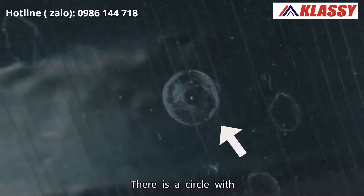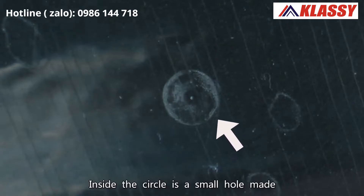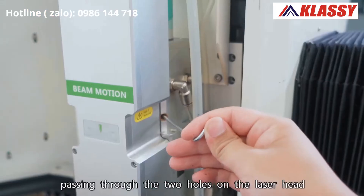There is a circle with the size of the nozzle aperture on the mark. Inside the circle is a small hole made by the laser on the tape, passing through the two holes on the laser head.